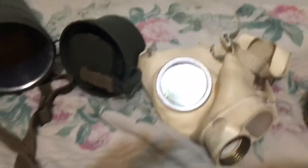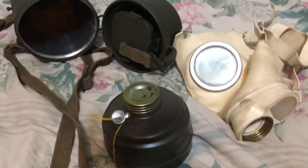It's an overall simple mask. Inside the can is this metal thing and a cleaning rag, I believe. And that's about it. I got this today, and from what I understand it's pretty rare, so thanks for watching.